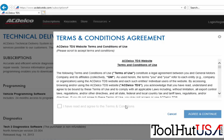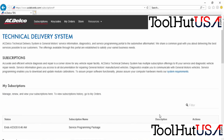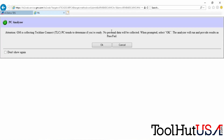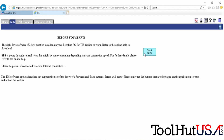First thing you need to do is log in to your ACDelco account. You have to have a subscription to ACDelco to do this legitimately. Once you're logged in you can access your subscription — by event or however you do yours. Choose Service Programming Systems and then start SPS.